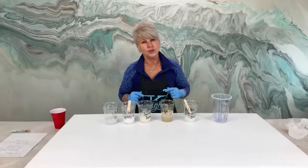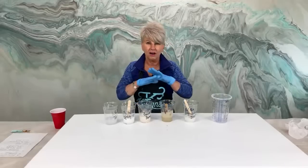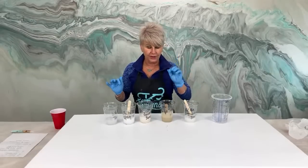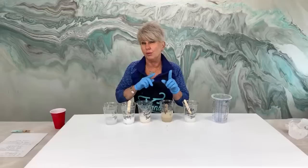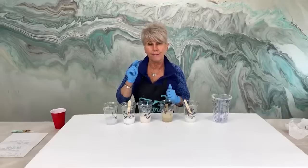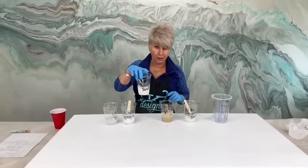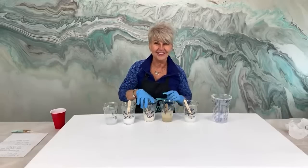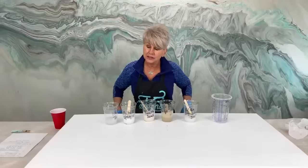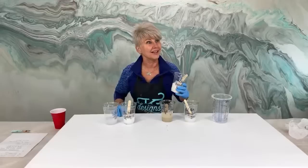Here are the colors we're going to use. I sent Clara the links - she's going to provide them for you guys. All of these products are available on my website. The only one we are out of, but we have a big order coming, is our Color Passion Beach Sand. So here are the colors: Color Passion Beach Sand.